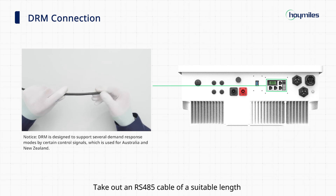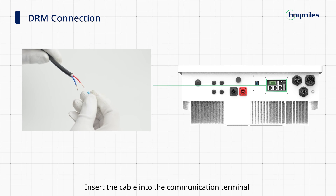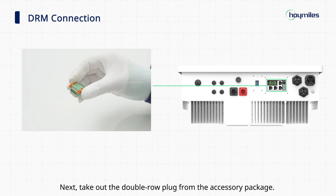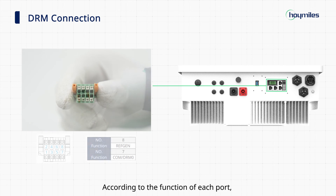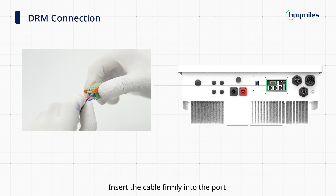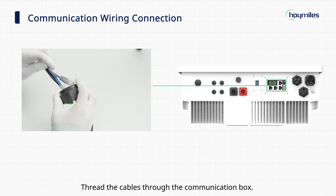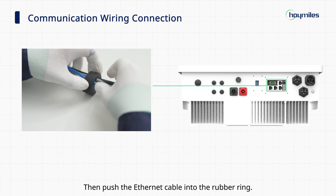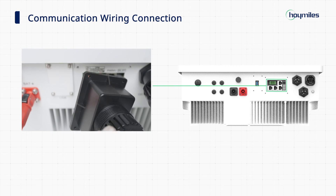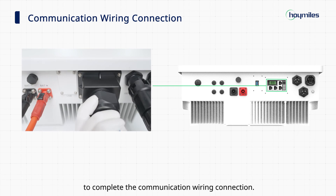Step 3: DRM connection. Take out an RS485 cable of a suitable length and strip it to a suitable length. Insert the cable into the communication terminal included in the accessories, and use a ferrule crimper to tighten it. Take out the double row plug from the accessory package. According to the function of each port, the ports for DRM are 7 and 8. Insert the cable firmly into the port, and pull the wires outward to check whether they are firmly installed. Now all the cables in the communication box are ready. Thread the cables through the communication box, then push the ethernet cable into the rubber ring. Insert them into the communication port of the inverter in order. Fix the communication box with 4 M3 screws, then tighten the cable gland to complete the communication wiring connection.